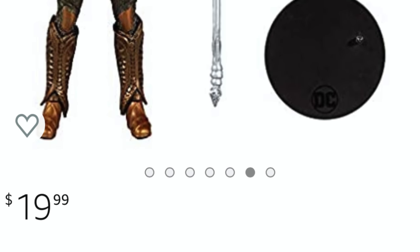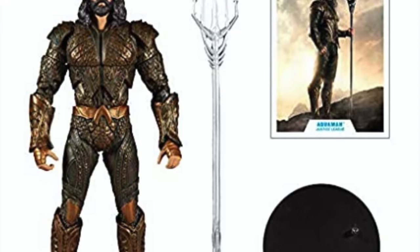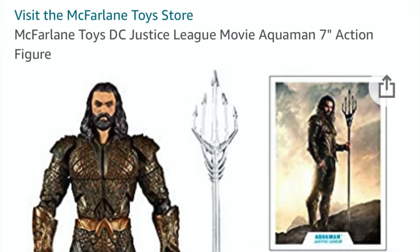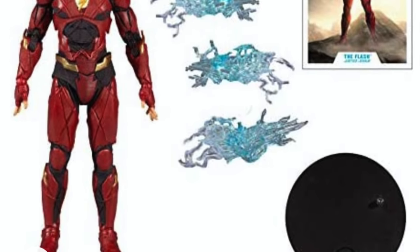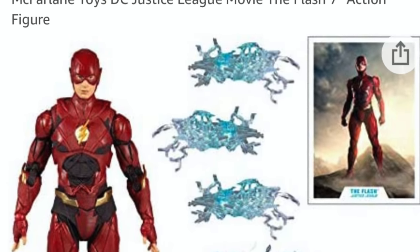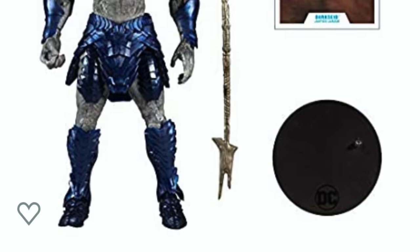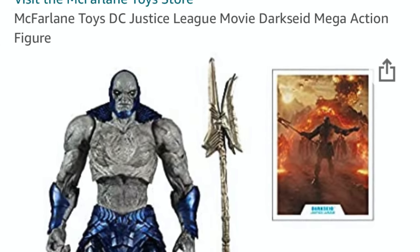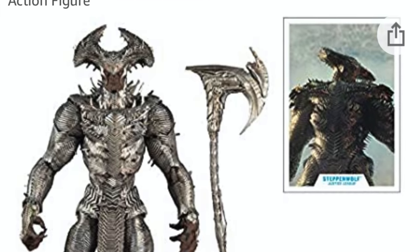Over the weekend, Amazon launched four of the new McFarlane Toys DC Justice League Snyder Cut movie figures: Aquaman, Flash, Darkseid, and Steppenwolf. They were put out just a little bit early, but rest assured, you can pre-order them if you want — links in the description below. Full releases are coming up very shortly, probably around the movie release, so you can make a better decision on whether or not you want these.